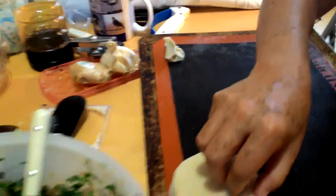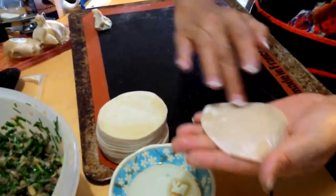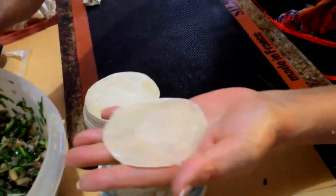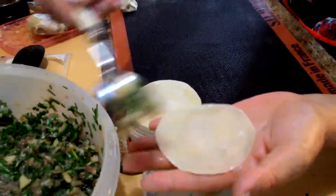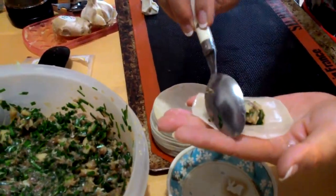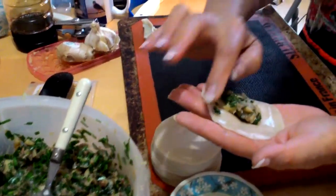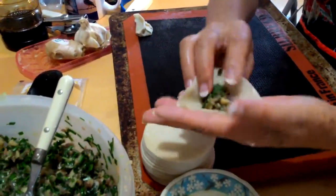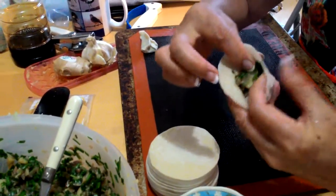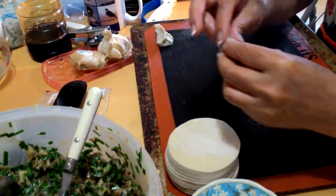Okay, one more time. You go all the way around the edge with water. You put a dab — not too generous, just enough — because you want to make sure you've got a nice mouthful of the succulent filling: pork, green onions, garlic, water chestnut, pork, and seasonings.